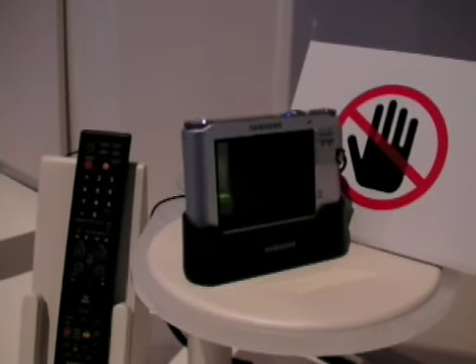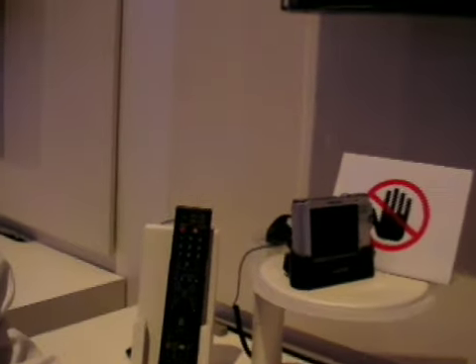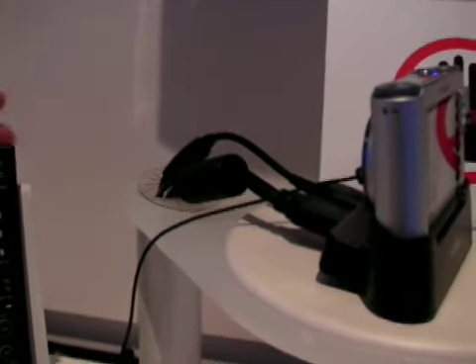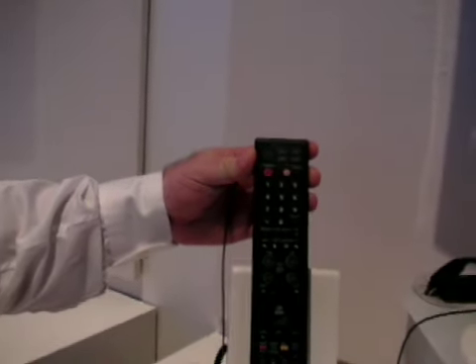We are showing the integration of HD both in your TV set and in a digital camera. It has the capability of recording 720p video, integrating it through full HDMI support to your TV set, and the ability to control the camera, display the images, and slideshows through the TV remote.